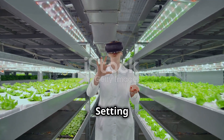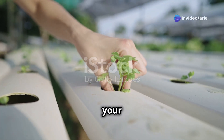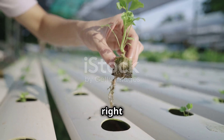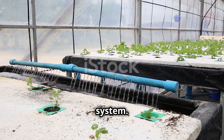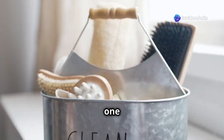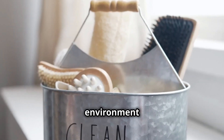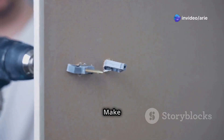Now for the fun part — setting up your very own hydroponic garden! Let's start with a basic Deep Water Culture system, which is perfect for beginners because it's straightforward and highly effective. Step 1: Prepare your container. Clean your container thoroughly and make sure it's watertight — this is crucial to prevent leaks and ensure a healthy environment for your plants. Drill holes in the lid for the net pots that will hold your plants, making sure the holes are evenly spaced.